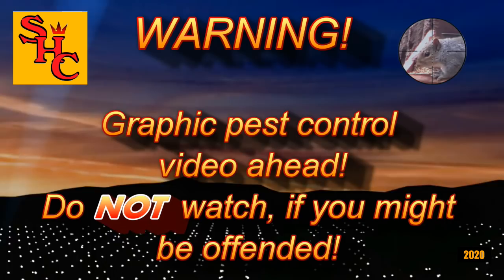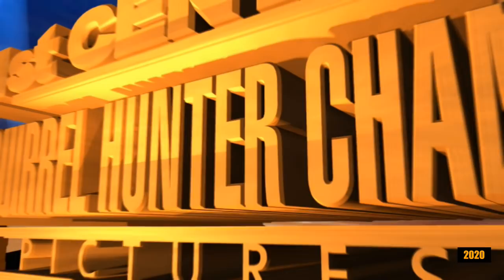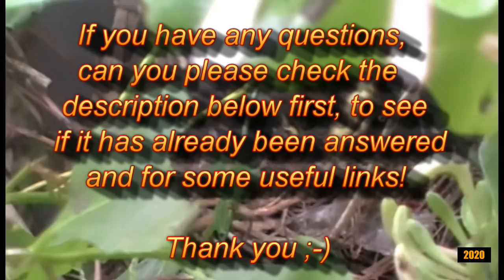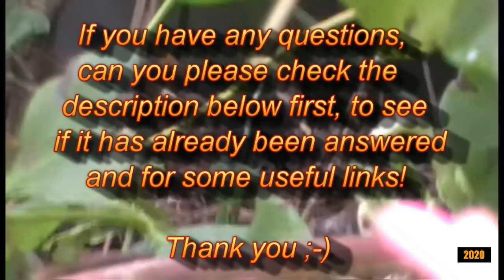Graphic pest control video ahead — do not watch if you might be offended. If however you really like watching pest control videos, then hello again and welcome to the Squirrel Hunter channel. Please continue and watch as we control pest populations with silenced air rifles here in the UK. If you have any questions, please check the description below first to see if it's already been answered. Thank you.